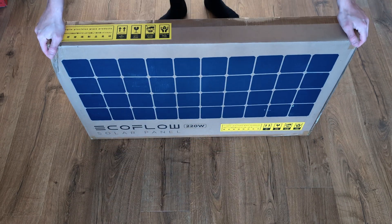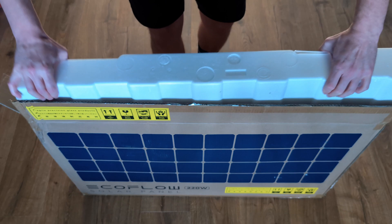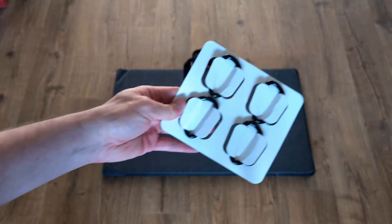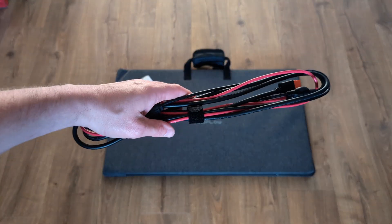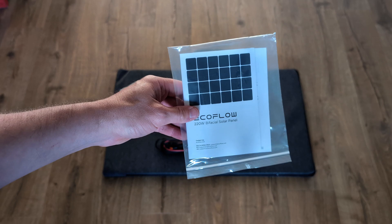Moving on to the solar panel. You get the solar panel itself in its case, which we'll look at later. You also get carabiner clips used for attaching the solar panel to the stand, the cable for connecting your solar panel to the Delta, and an instruction manual.